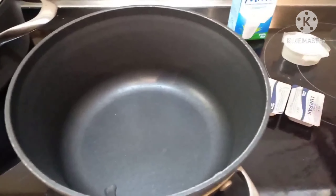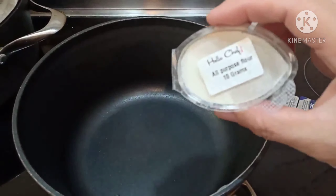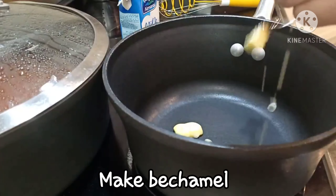Sa small sauce pan, i-ready ang 3 main ingredients: butter, flour, at milk — para sa bechamel.